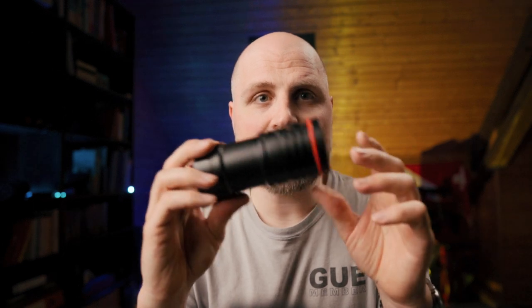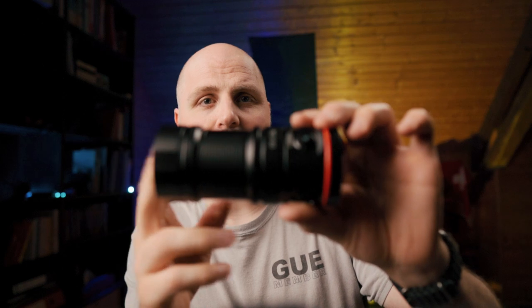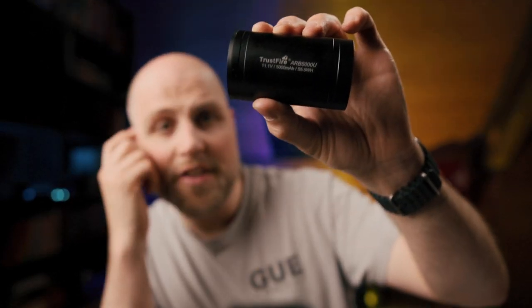So without further ado, let's see what's inside the box. First we have the Trustfire DF50 light itself. As you can see it's made from a durable aluminum alloy — both strong and lightweight, weighing in at around 295 grams. Inside the box we also have a USB-C charging cable, a wrist strap which you normally never use anyway, some spare rings, a little bit of silicone grease, and the manual in many different languages — German, Chinese, English. And of course you also get a ball head to attach it to your camera, so you can just screw it in and attach it to your camera rig.